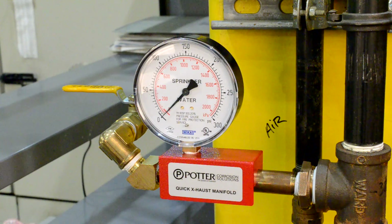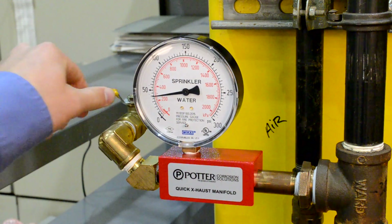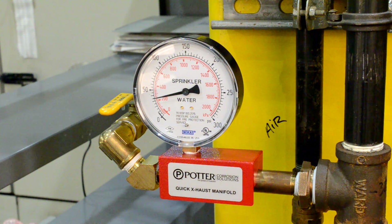Walk to the quick exhaust manifold and observe the pressure rising on the pressure gauge. Once the pressure in the system has reached 40 PSI, open the ball valve on the quick exhaust manifold. Note: this should only be done in a ventilated room.